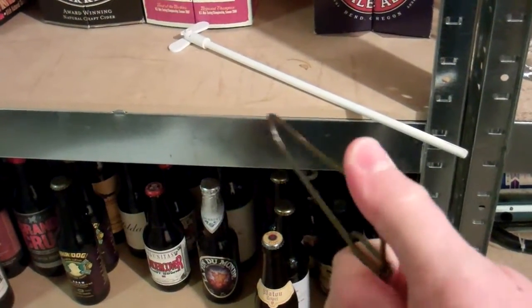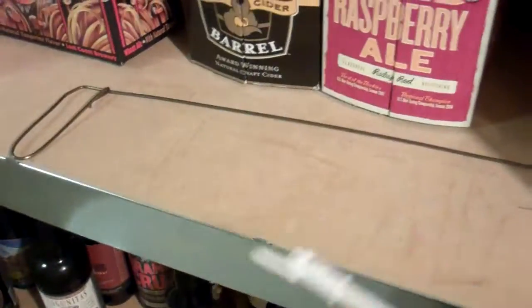So since I have this one now, this is the one I'm going to use. I have my degasser wand mounted on the end of my drill. Time to stir.